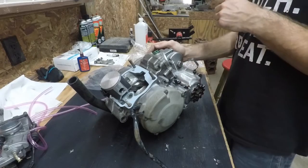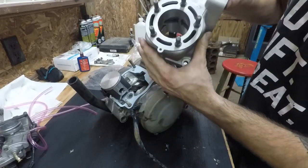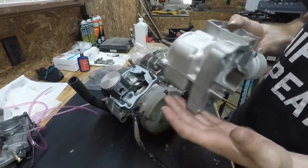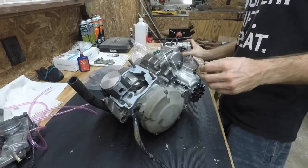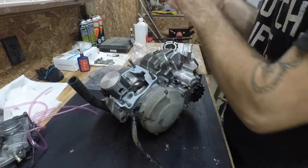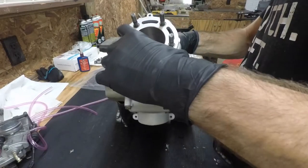All we got to do now is slap on this head. I got it replated by Millennium Technologies — they did a good job on it, it's looking fresh. We got our new wrist pin bearing, wrist pin, and piston on here. I'm going to slap some gloves on real quick and get it done.